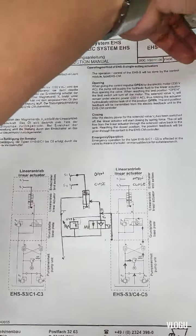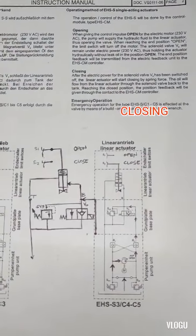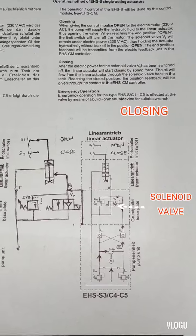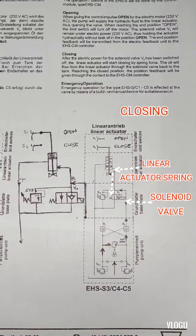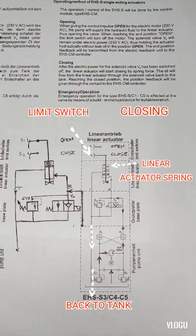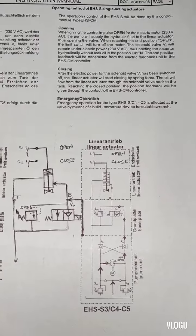For the closing sequence: when you press the red button, the electric power to solenoid valve B is switched off, causing the solenoid valve to change position. The linear actuator starts closing by spring force, and oil from the linear actuator flows through the solenoid valve back to the tank. Once it reaches the closed position, the position feedback is sent to the CM controller and the valve is fully closed.